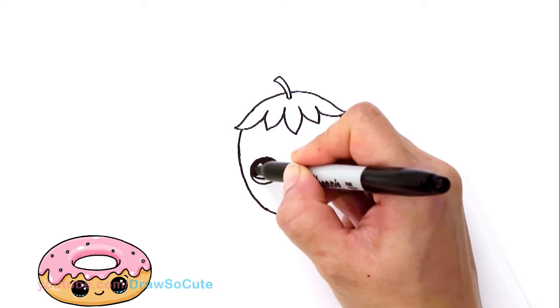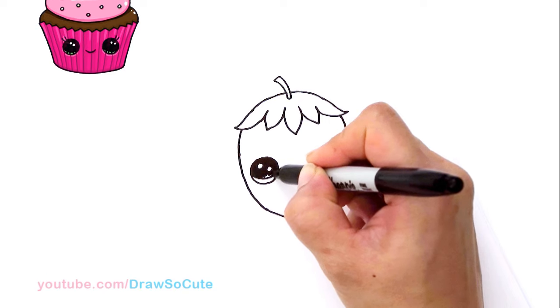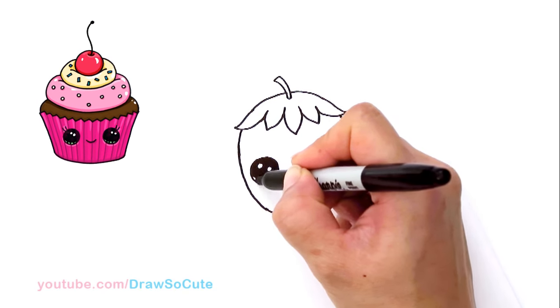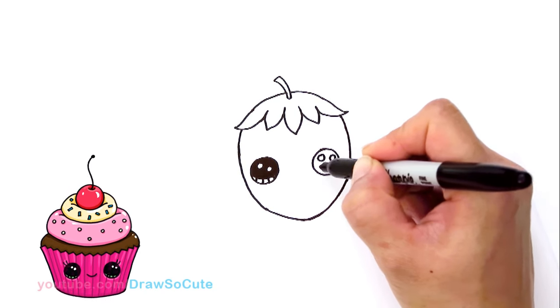Now that spring is here, I'm inspired to start drawing a lot of fruit stuff. It's so beautiful, these strawberries. I have strawberry plants too and they're so good when you plant them yourself. So I was really inspired to draw this for you. Hopefully you guys love it.